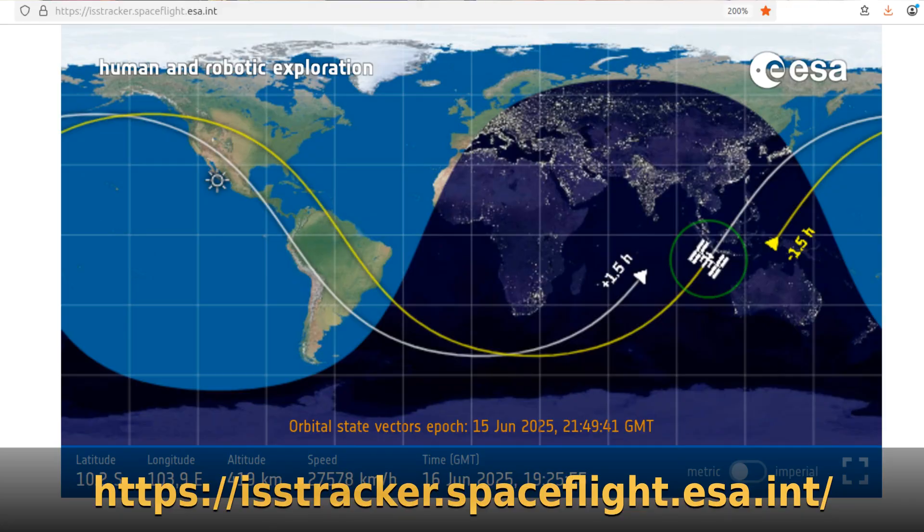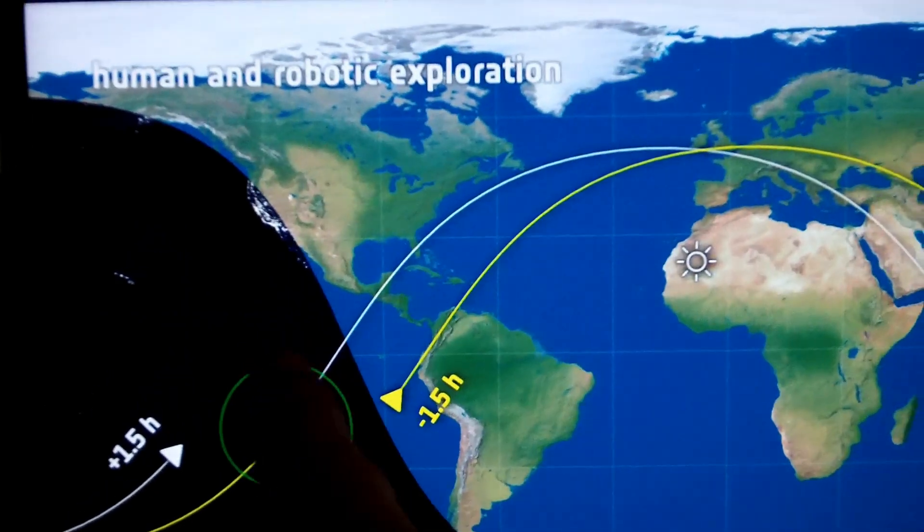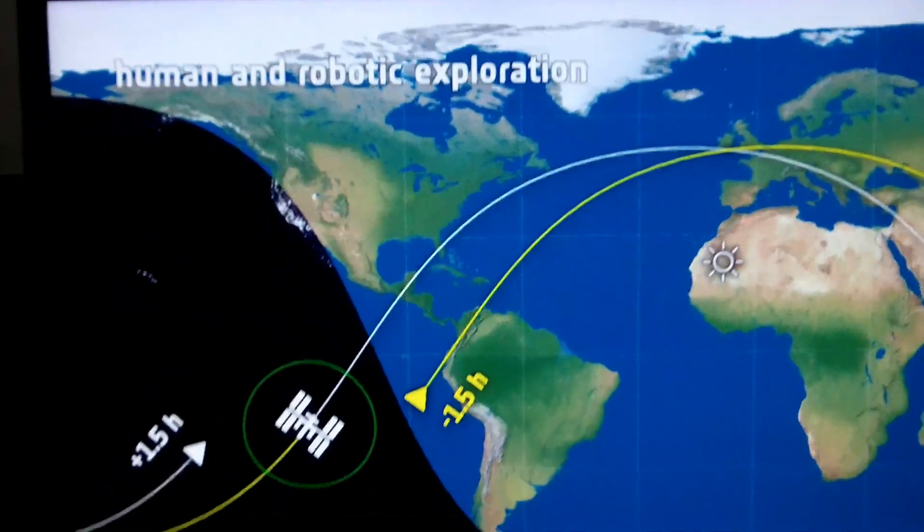You need to have the International Space Station above you and visible in the sky. I recommend the European Space Agency — they have a nice website tracker that shows you where it's going, with a little green circle that says, hey, if you're inside this circle, it's above the horizon for you.